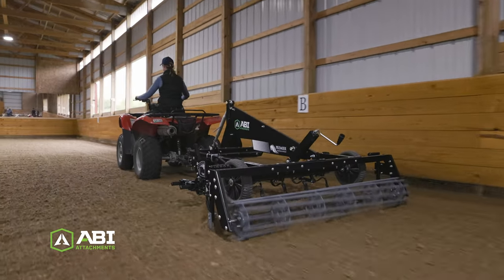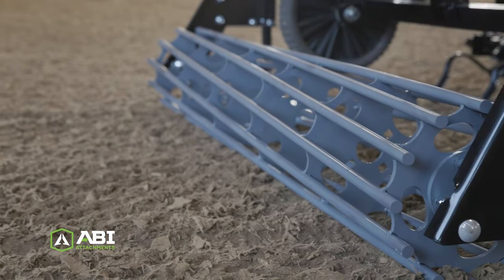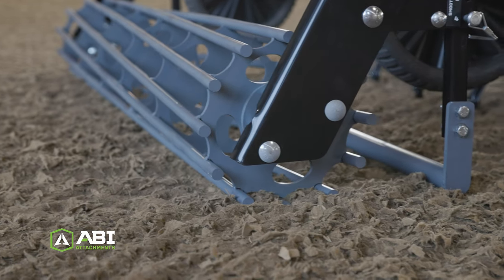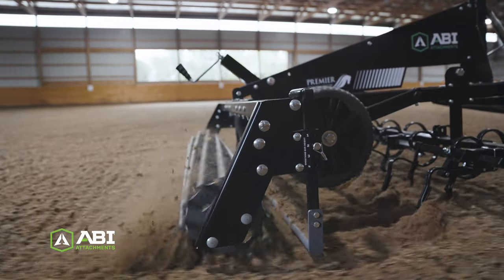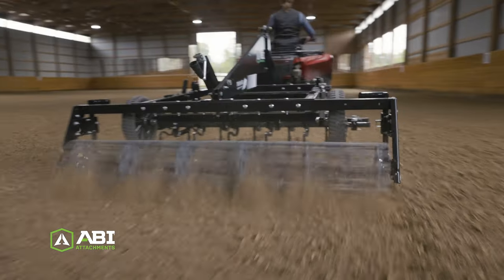The twisted rod design maximizes packing and prevents trailing so you can count on an elegant finish over your arena surface. One of the key benefits of the twisted rods is constant contact with the surface. This eliminates bouncing and hopping which leaves an inconsistent surface.